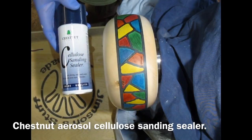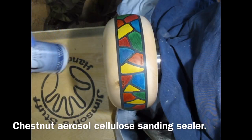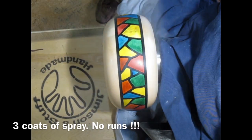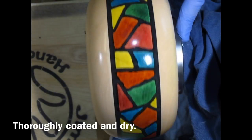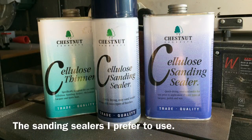Then I'm using cellulose sanding sealer — I'm using the aerosol variety, on the advice of Terry from Chestnut Products. Because if you use the one you rub on, you're likely to smear the colours. By using the aerosol, it keeps all the colours distinct. That's the sanding sealer I use — the aerosol in the middle, the standard one, and the thinners to go with it.